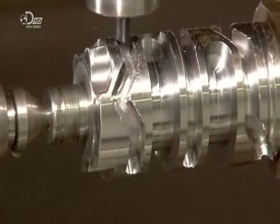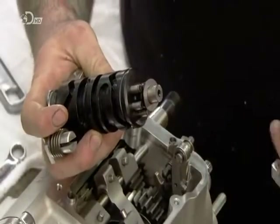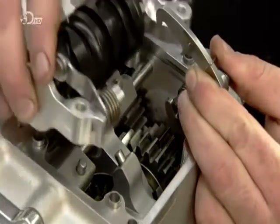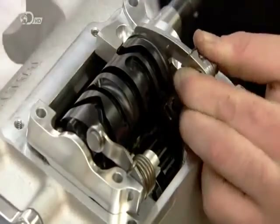Meanwhile, a computer-guided mill machines the gear drum out of a super-durable steel. The drum rotates when the rider changes gear, moving the gears. After coating it in black oxide to protect against corrosion, they install it on top of the transmission case.